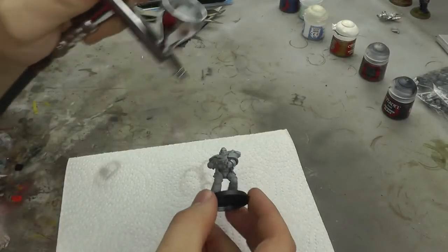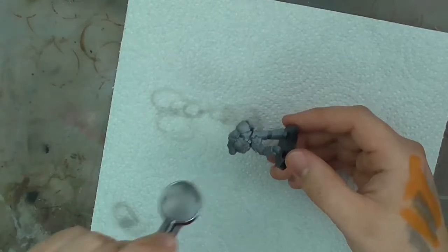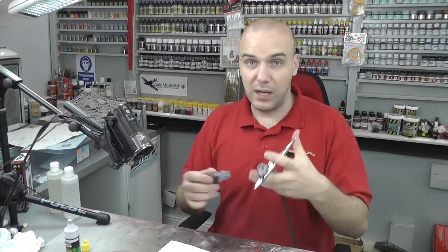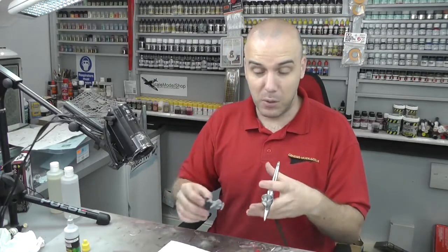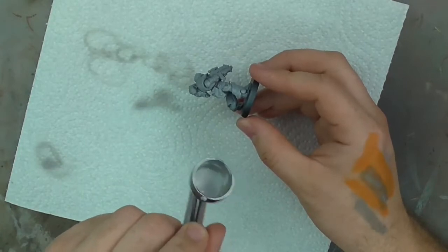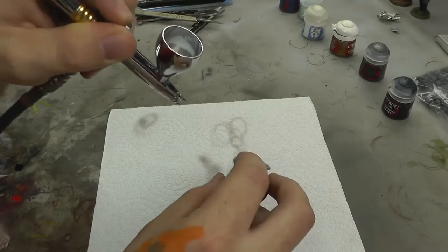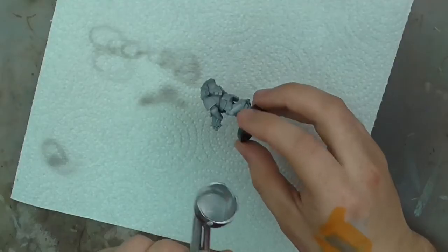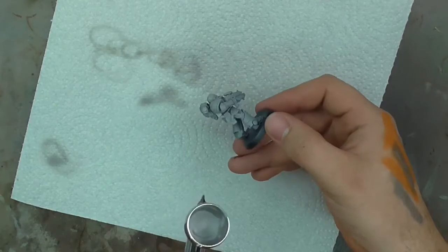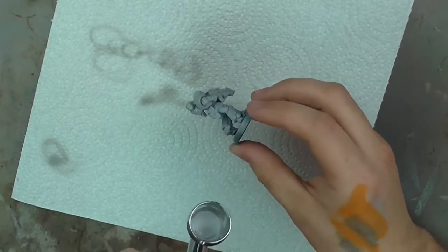No coming along and blasting out an absolute load of paint — just a nice simple light misty coat, so you're almost not noticing the colour going down. You can press down the trigger just to get air out and that should dry it off really quickly because it was just a light misty coat. Getting that light misty coat down first allows all your subsequent coats to have something to bite onto.